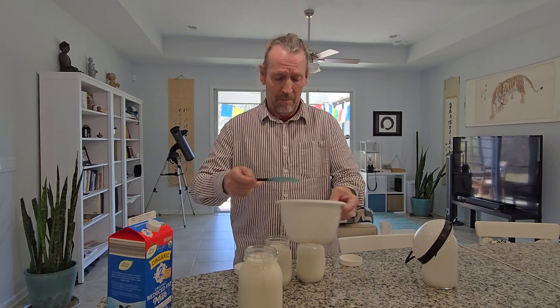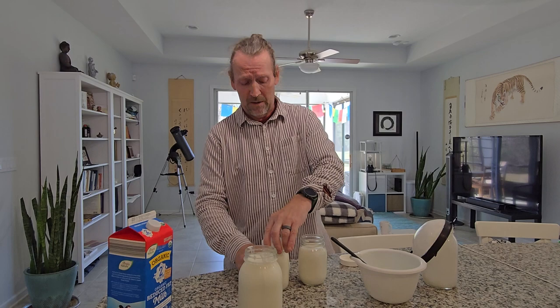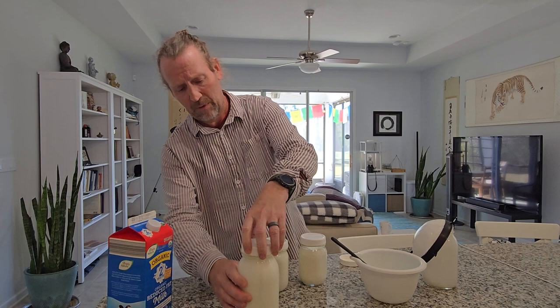I put a little bit of stevia in it, which makes it taste lovely. But you can just go ahead and put that in the refrigerator. Then I put a fresh cap on this and put it back in the pantry for a couple of days.